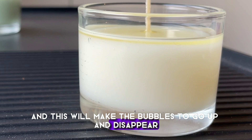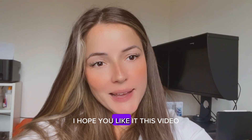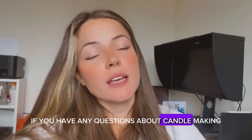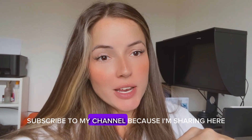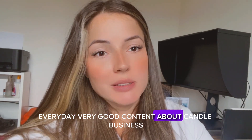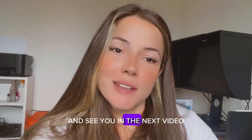I hope you liked this video. Write to me in the comments if you have any questions about candle making. Subscribe to my channel because I'm sharing very good content about the candle business every day. See you in the next video!